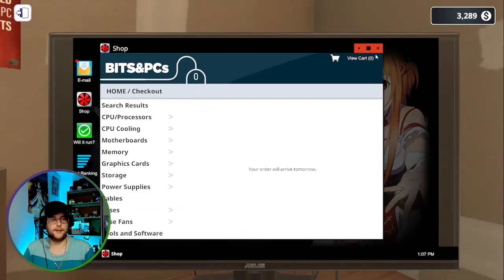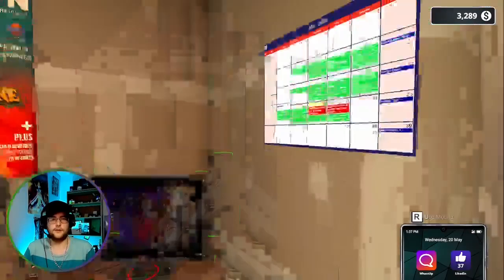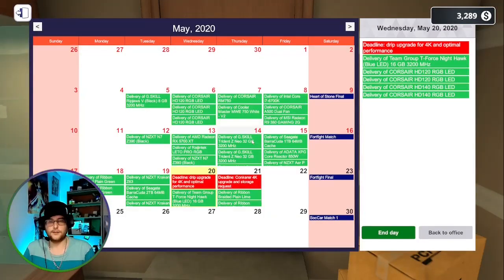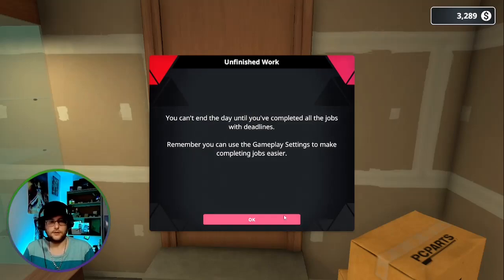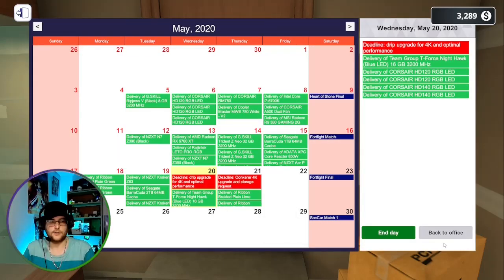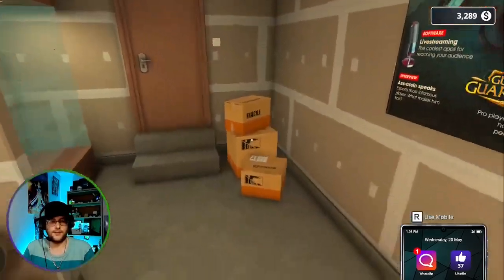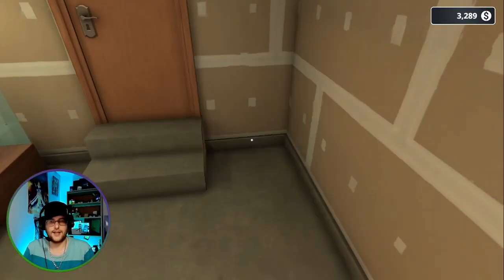I'm going to add it to my cart and buy it. I'll come in tomorrow — after they'll come in the next day, you'll get some shipments like that.